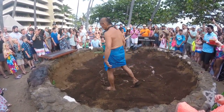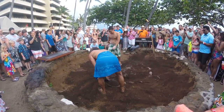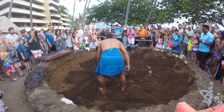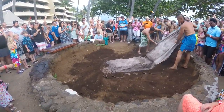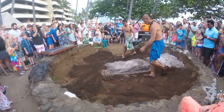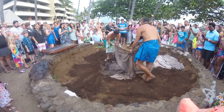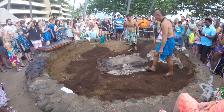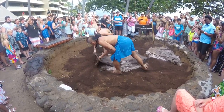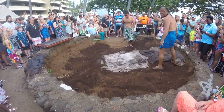As you can see, the guys are trying to remove as much dirt as they can before uncovering the kuaha, so that the dirt doesn't fall in on it. Is there anyone here who was here this morning when they put in the kuaha? That's okay, because this is the best time to be here — when we take out the kuaha.